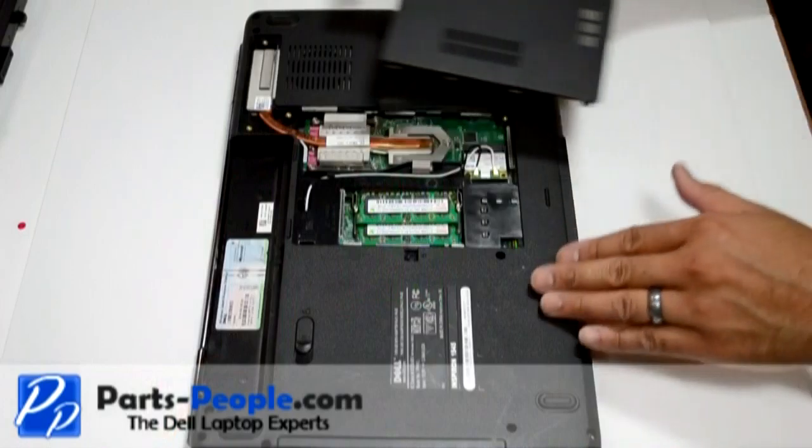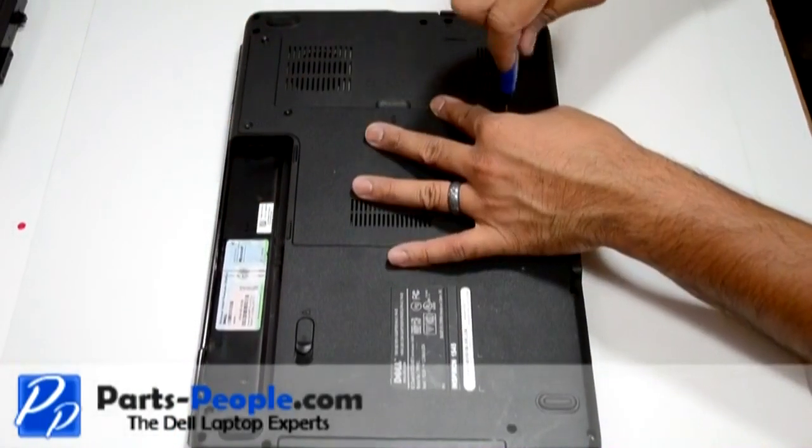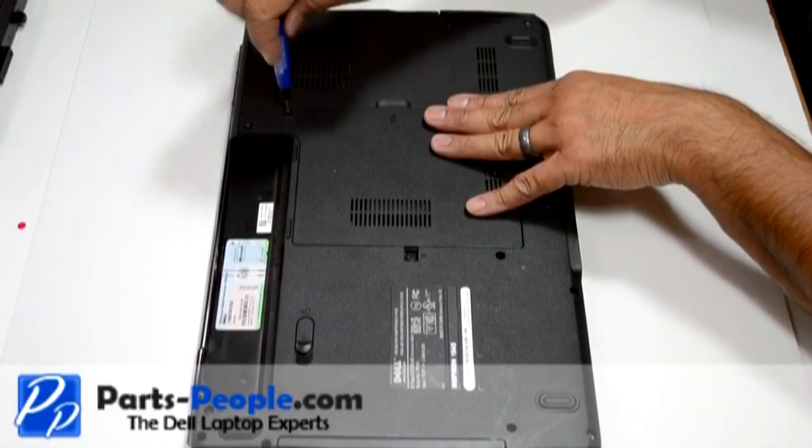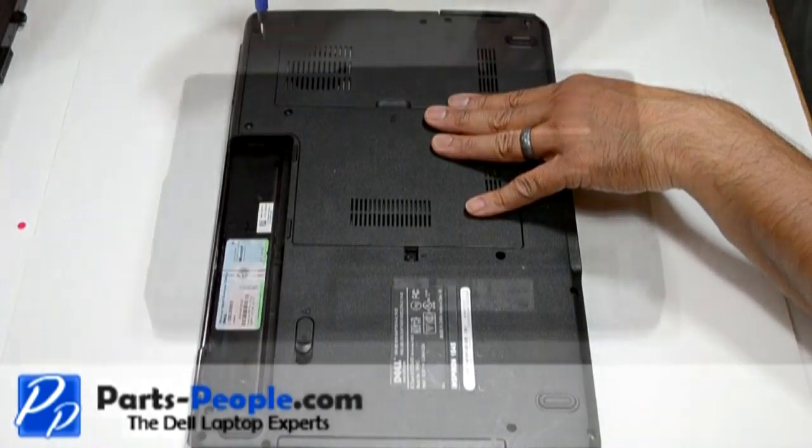Place the bottom base access cover onto the base assembly starting from left to right. Then tighten the four screws and insert the battery.